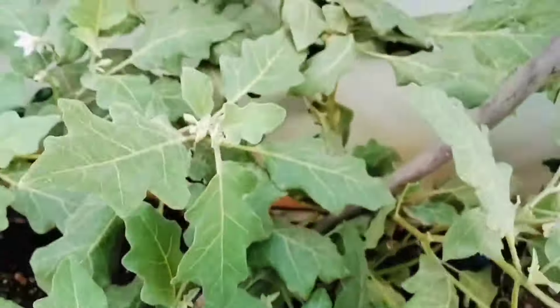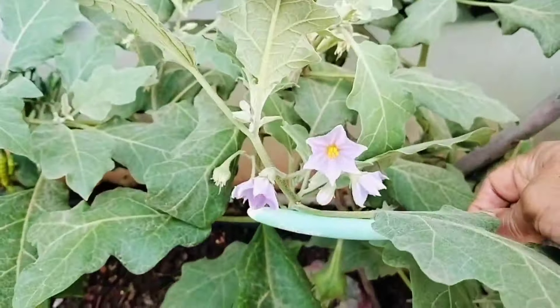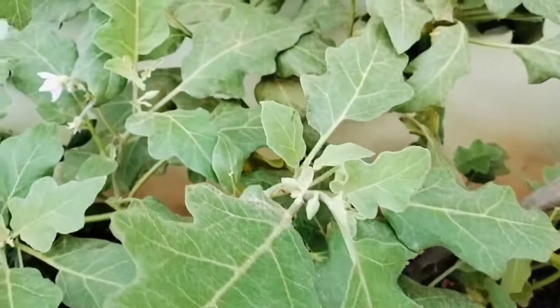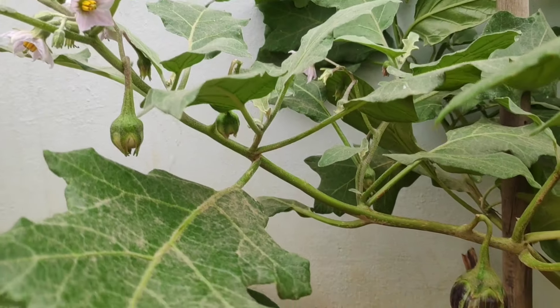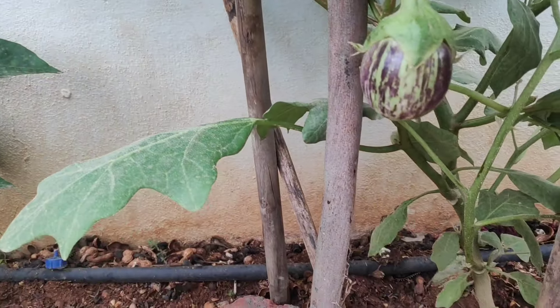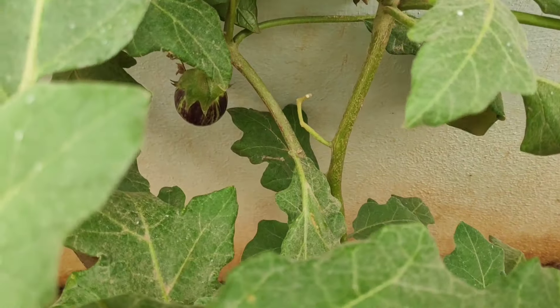If we were to raise tomatoes or onkai plants, we would be able to raise our plants. This is an onkai plant — it was a flowering plant. If we were to raise our plants with liquid fertilizers, we would be able to raise our plants.